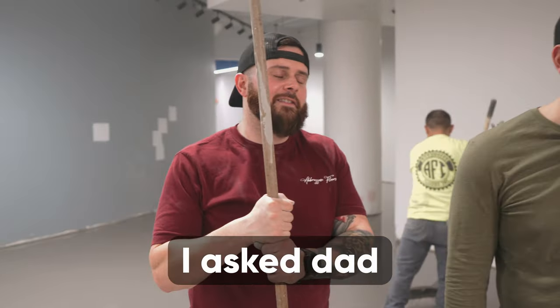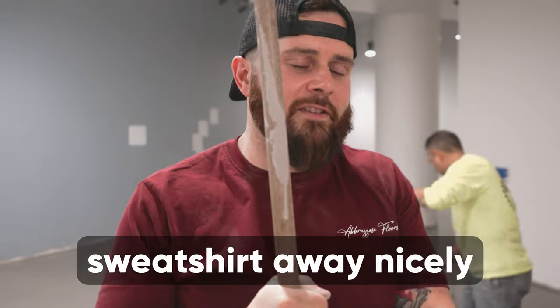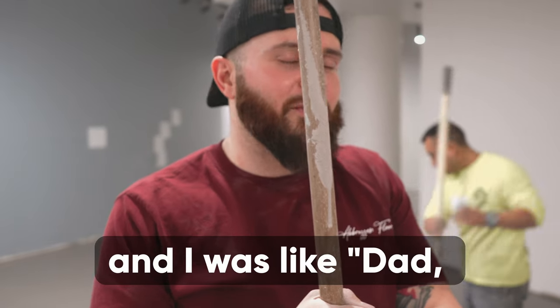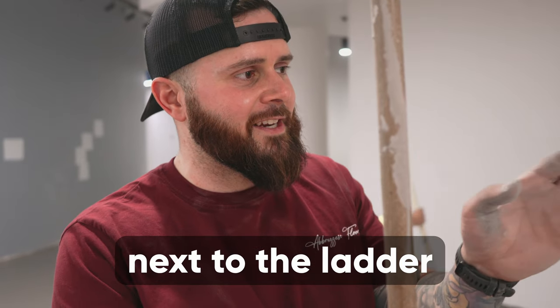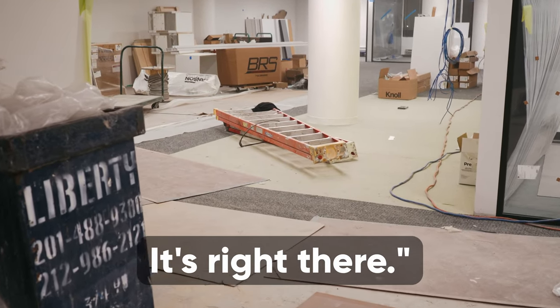I asked Dad to put my sweatshirt away nicely because I got hot. And I was like, 'Dad, where is my sweatshirt?' And he goes, 'Look over there, next to the ladder.' Right there.